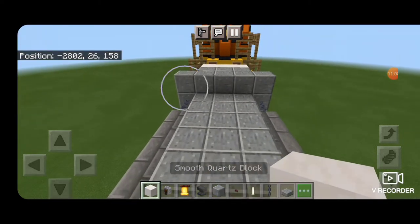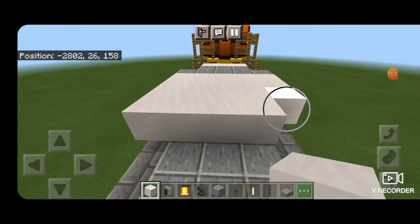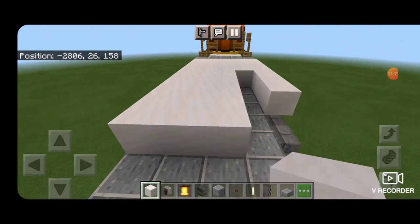Now take out a smooth quartz block and on this third block up here we're going to start filling it in from the end — five across — and go all the way down to the other end of the locomotive.